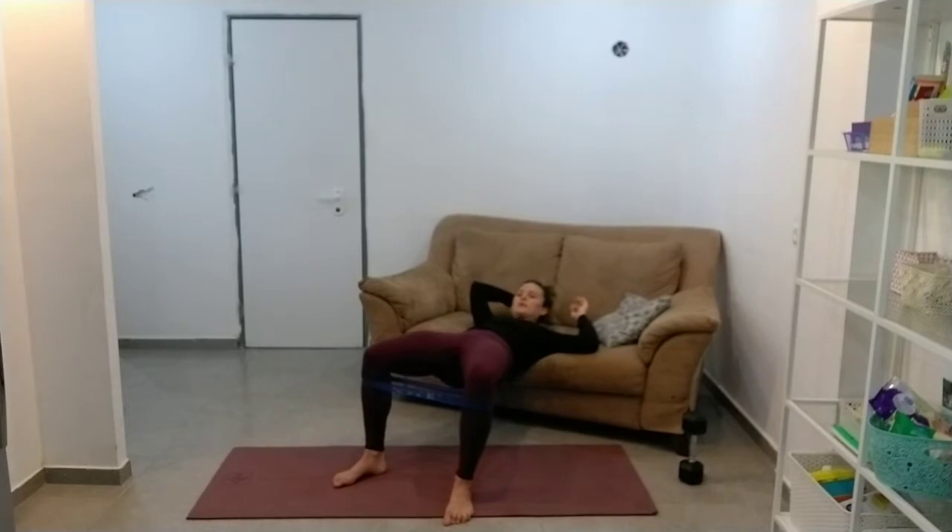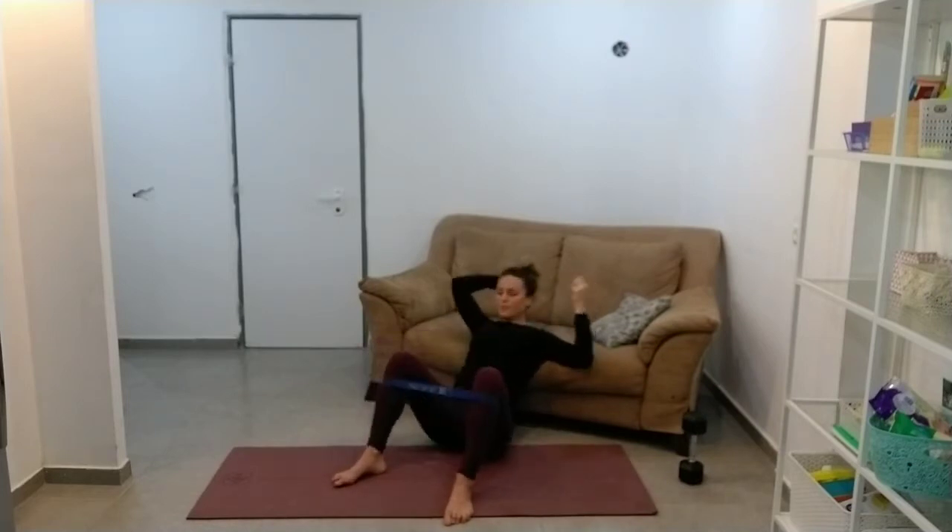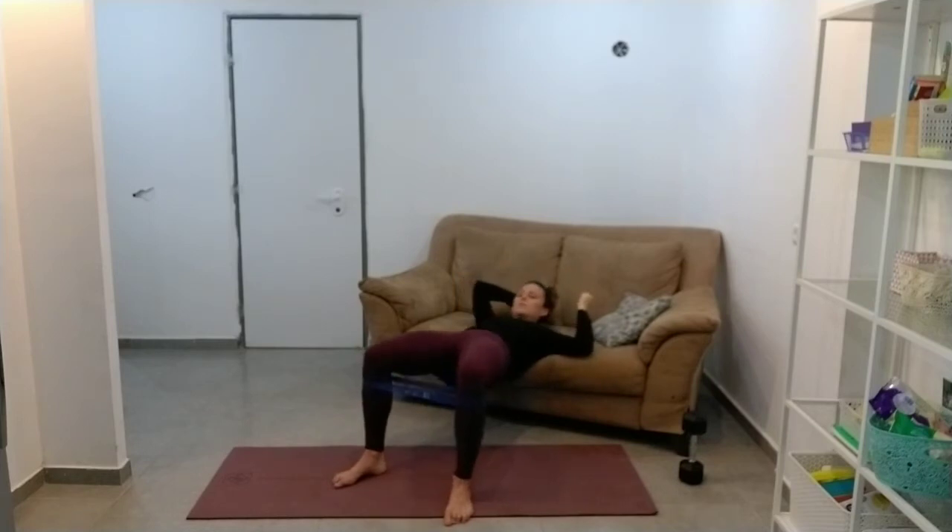Last three — doing higher reps of these. You should feel them. People get such a good burn on their bum doing this. And last one. Awesome.